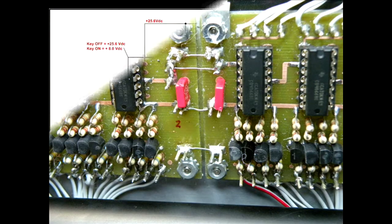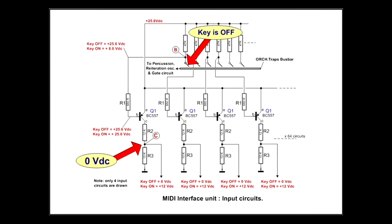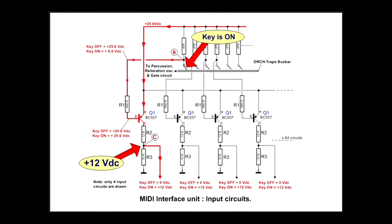Let's see the interface input diagram and how it works. In short, if the key is off, the same voltage will be applied to the base and emitter of transistor Q1, which remains blocked, and the voltage at point C is 0V. If the key is on, about 25V is applied to the base of transistor Q1, which becomes conductive, and the DC voltage recovered at point C will be near +12V.